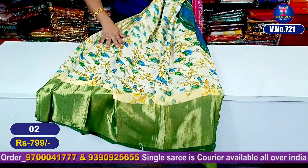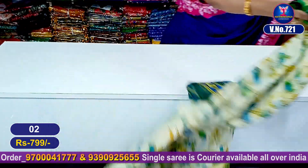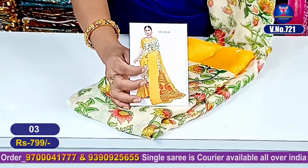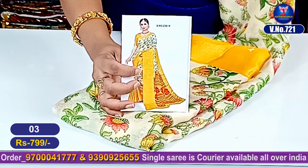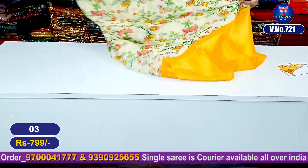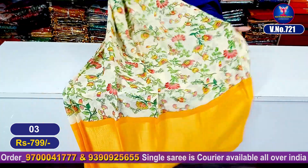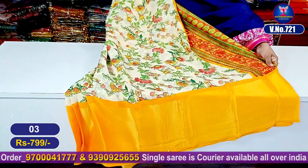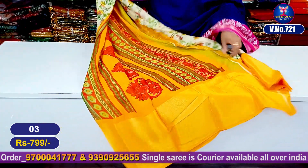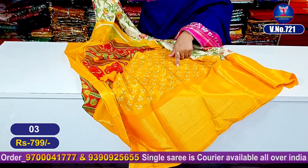Let's look at the next color combination. Good looking — the entire look yellow color combination. This is the pallu part and this is the blouse part.